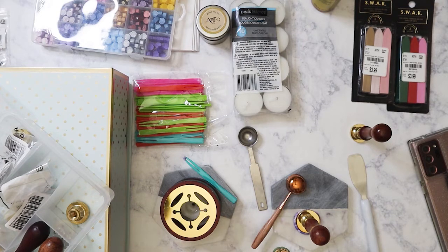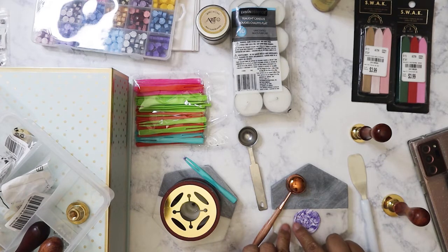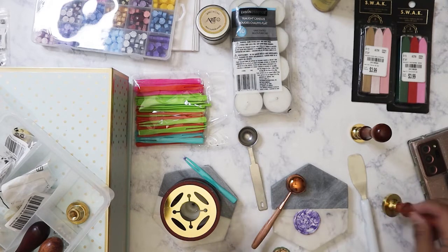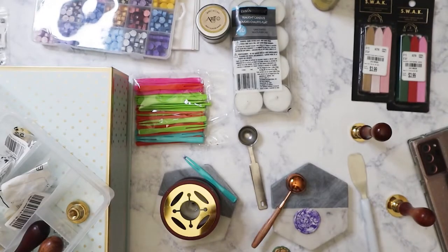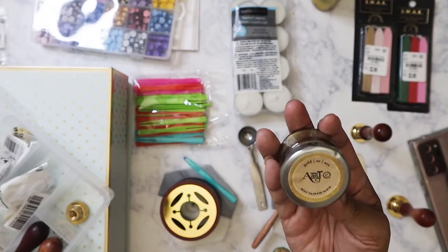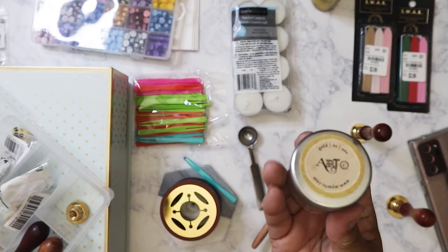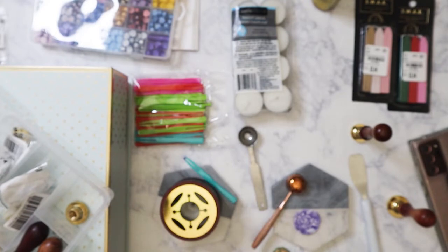I'll put that there to cool. The only problem is it kind of pushes out unevenly — I haven't been able to get it perfect. But this right here — for you anime fans, do you recognize this seal? It's from Violet Evergarden. Here is one of the finished ones I did; this is probably one of the few where it came out perfectly round. I rubbed some gold wax on it — it's by Artsy, I think. I got it a long time ago from a clearance at Michael's or Tuesday Morning.